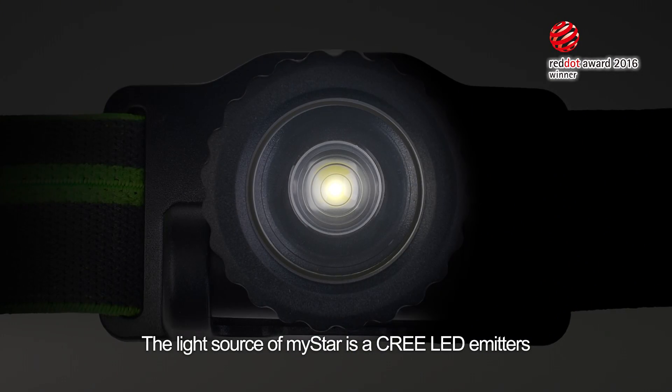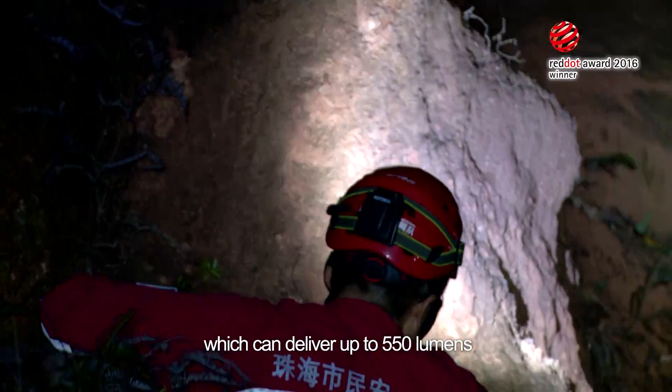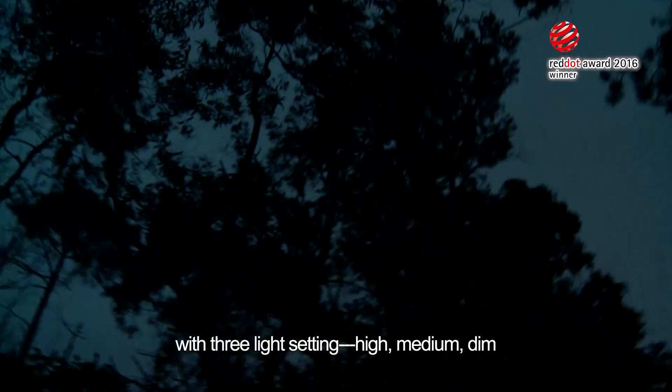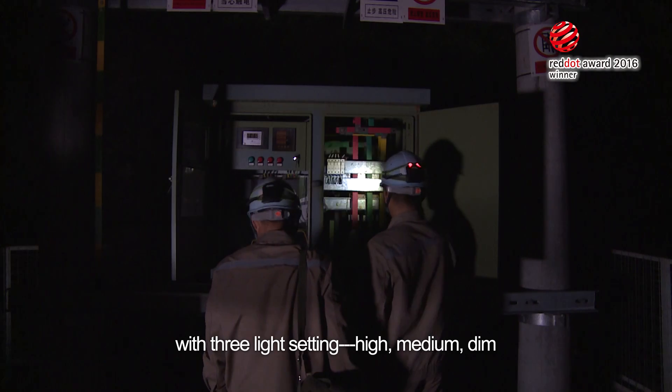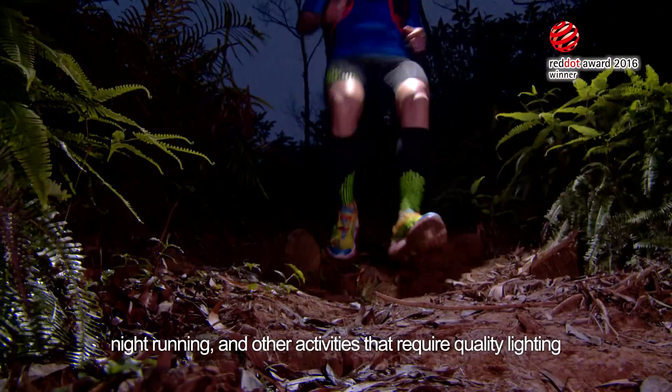The light source of MyStar is a Cree LED emitter which can deliver up to 550 lumens with three light settings: high, medium, and dim. Max run time is 63 hours. This meets the requirements for search and rescue missions, night running, and other activities that require quality lighting.